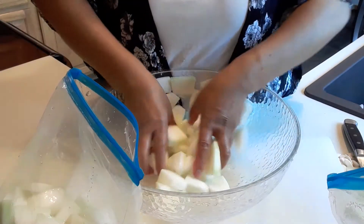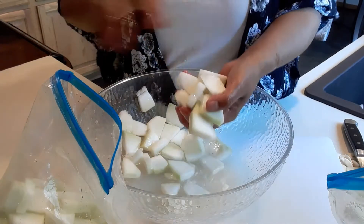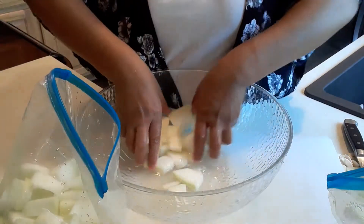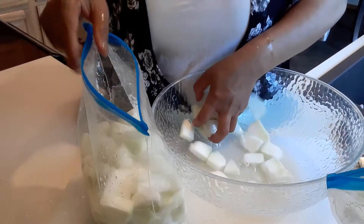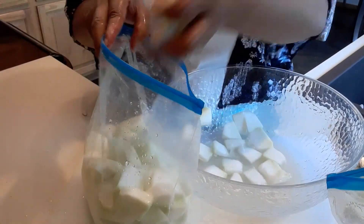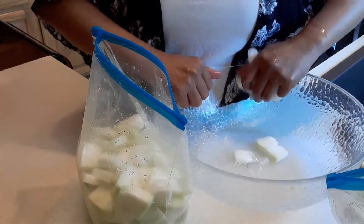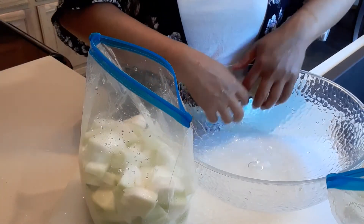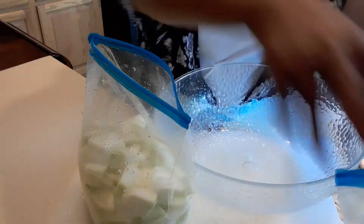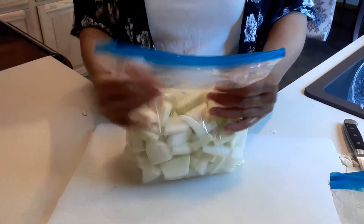It's really nice when you have homegrown vegetables because you know exactly what chemicals you use in your garden. I don't use chemicals in my garden — I use organic fertilizer that you can buy at the store, and I also use a lot of cow manure. This portion here is just for one cup.